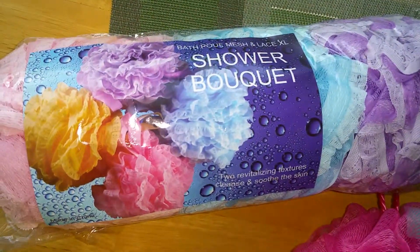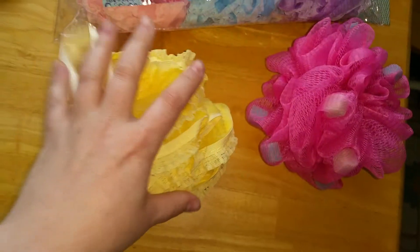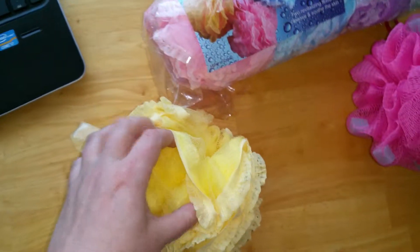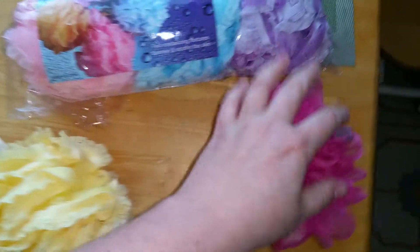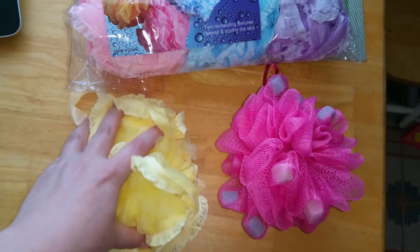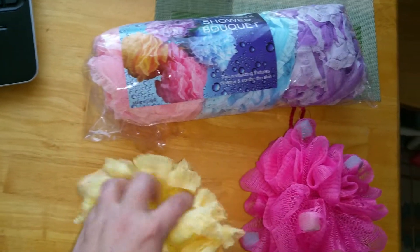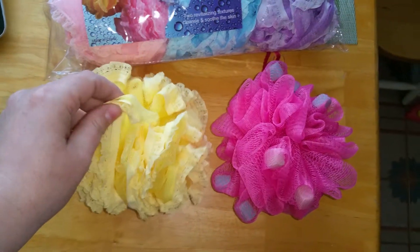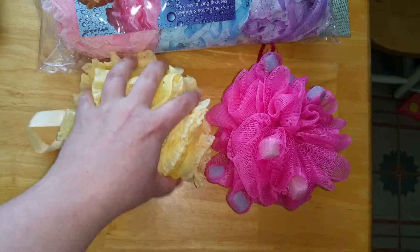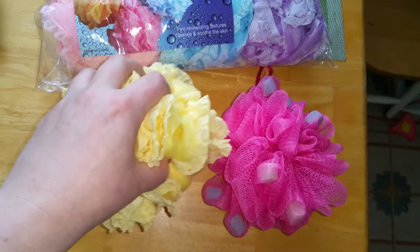I'm reviewing the Shower Boutique bath poof set. It's got more of a lace and mesh lining, and I'm just comparing it to another one. These ones are a little bit bigger — they've been squished since they've been in the plastic — but they seem about the same size. It fits in my hand; it's probably about the size of maybe a small cantaloupe if you're looking for size.